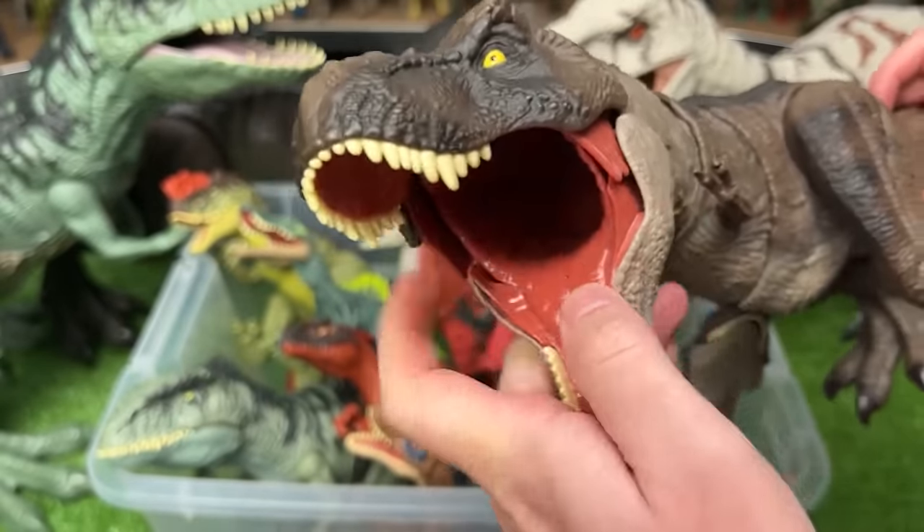And here is also another baby Brachiosaurus figure. This one has the gray and purple coloring right along the top.